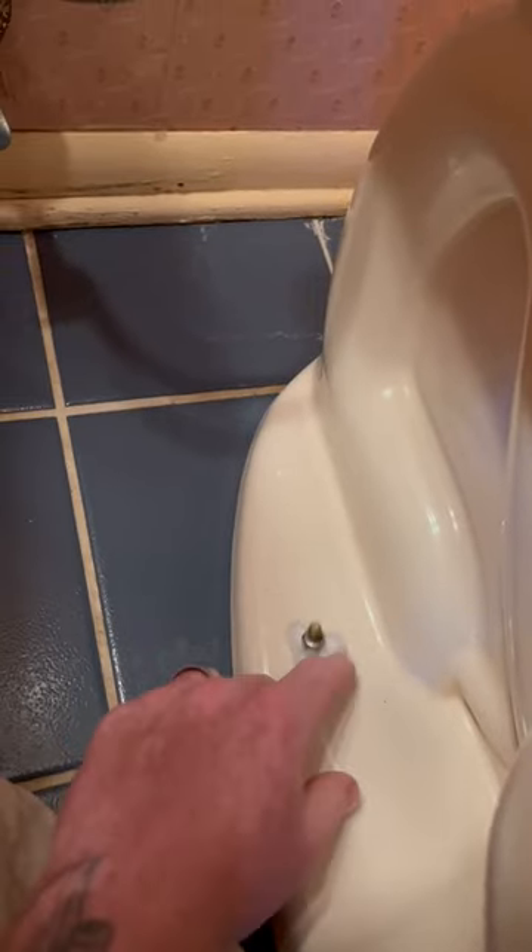Do you have a wobbly toilet with bolts that just wiggle around like that? Chances are you got a broken toilet flange.